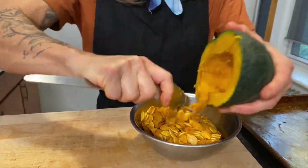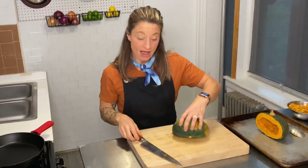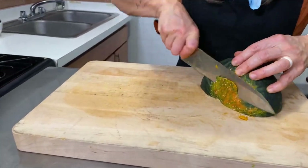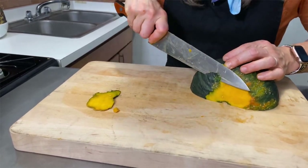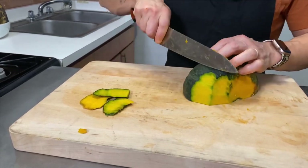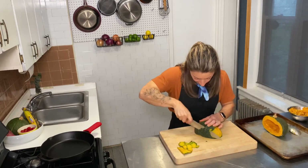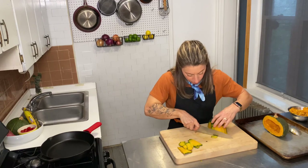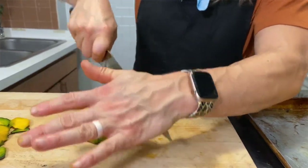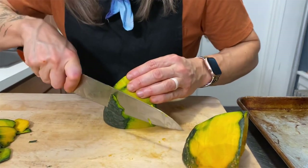We're going to take the seeds out, and then I'm going to lay half of it on my cutting board and show you how to take the skin off. Basically, you just want to cut the skin off little bits at a time, working around the squash, making sure not to lose too much of that delicious flesh. It takes a little bit of practice, but it's not as hard as it looks. It's totally fine if it's not perfect — depending on what you're doing with the squash, you can even leave the skin on. Even though it may seem super tough, when roasted it gets really soft and is completely edible.